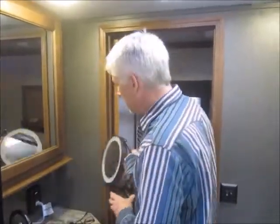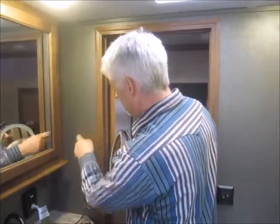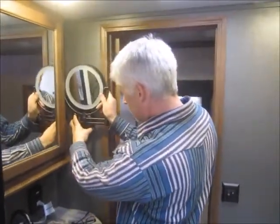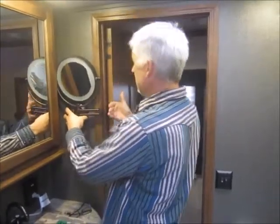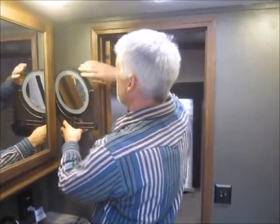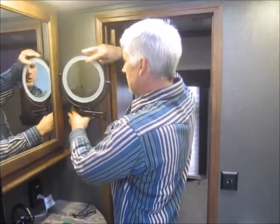Candice wasn't comfortable drilling holes in the wall, so I'm going to step in and help out. Our issue is the bar hanging out too far in traffic, so I've positioned it where that shouldn't be an issue. When I pull it open it will just swing open — I'm certain I have room for it.